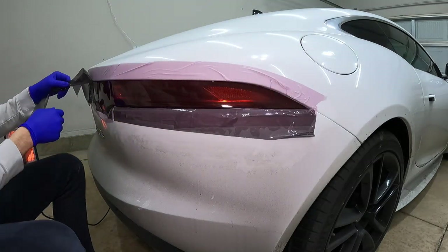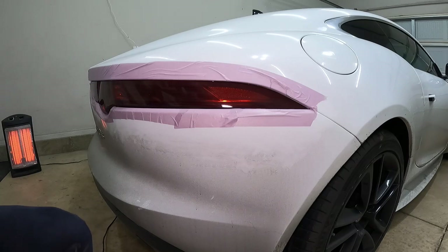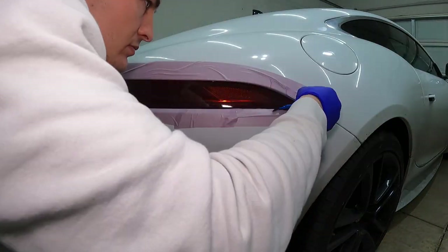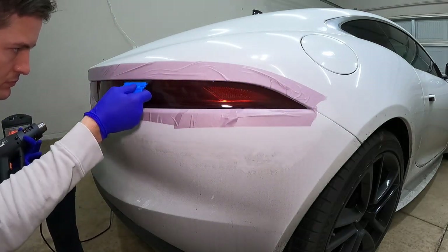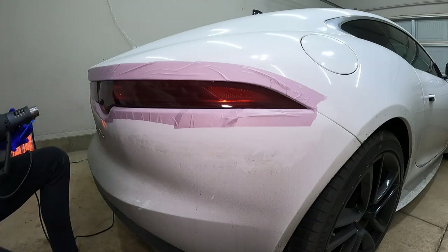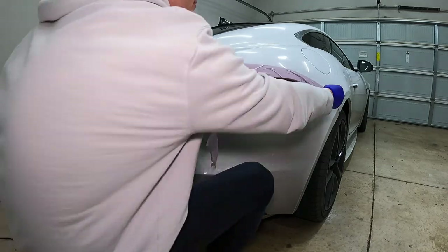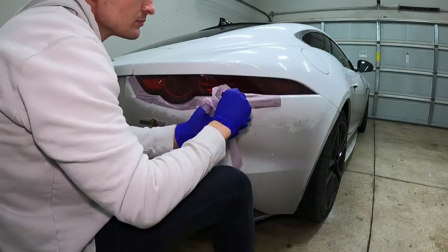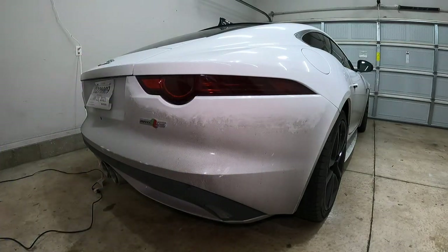Now you can remove the excess tint around the taillight, and this is really important — you need to heat it up one more time and really make sure you press the tint into the sides of the taillight itself. The bubbles and the early failure of the taillight tint come from it not adhering to the sides. So press it in there, get it to stick well, and then you can remove the painter's tape and we are good to go.